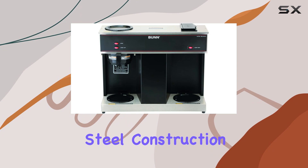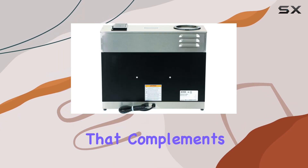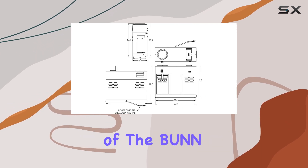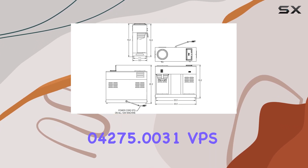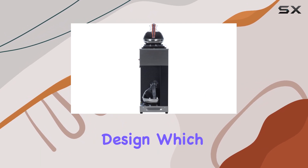The stainless steel construction not only adds durability but also gives it a professional and modern look that complements any setting. One of the standout features of the Bunn 4275.0031 VPS is its pour-over design, which eliminates the